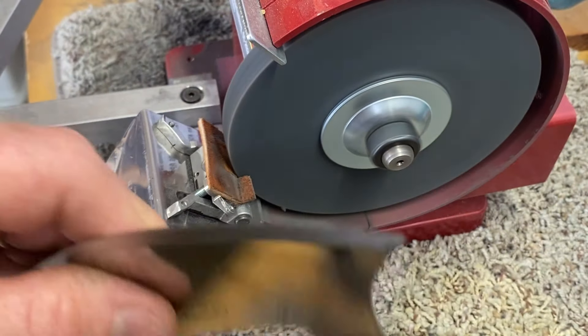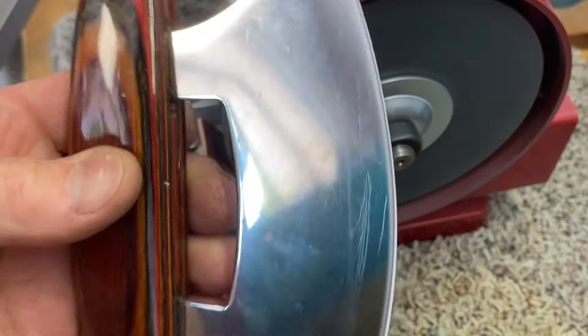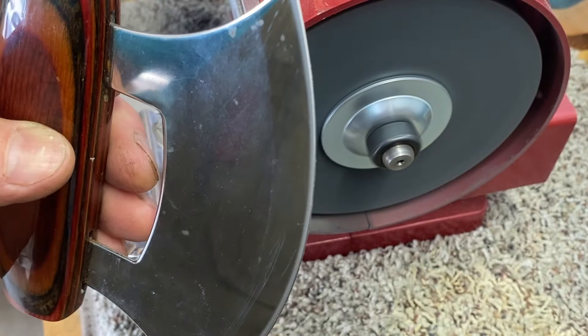It wasn't worth the hours and hours of time I spent building it, but it's sharp. It wasn't worth it.